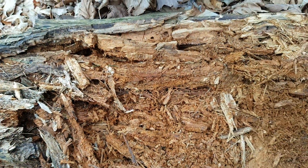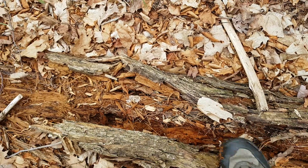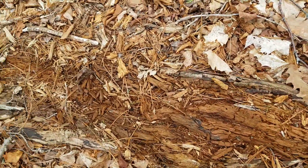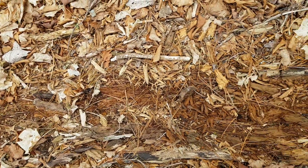The whole thing just crumbles and turns, of course, into soil. And if you go further down the log you'll see some more squishy parts and then it eventually just turns into soil. Whoops! Pretty amazing. And here it is in the other direction.